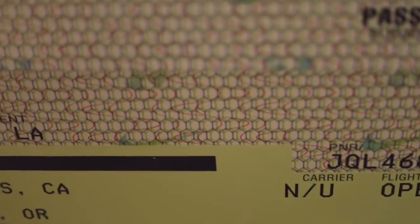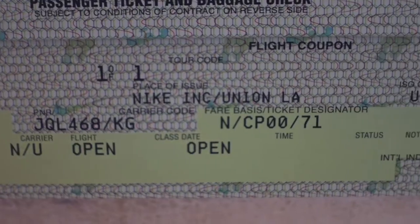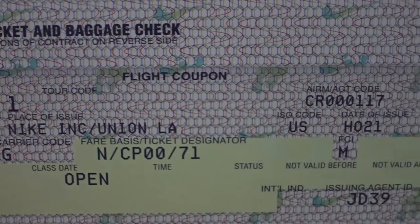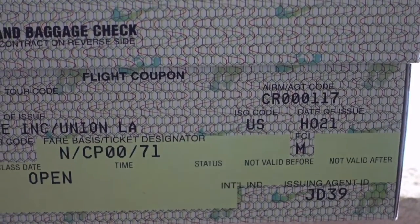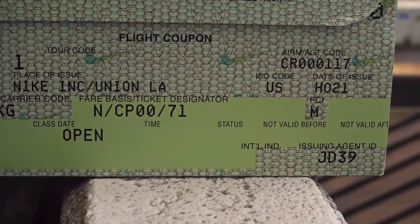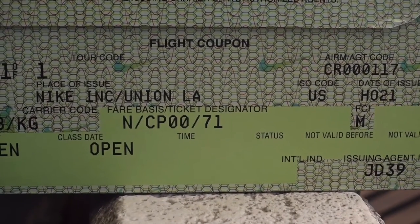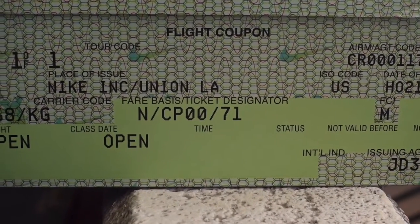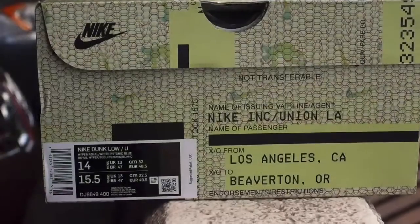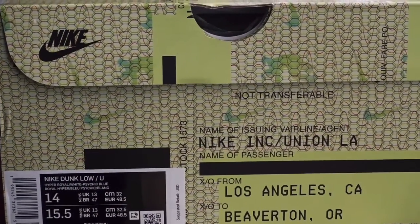This is the second one of the pack. I previously reviewed the purple pair. The pack pays homage to the cities that Chris and his friends used to travel to and previously called home, like New York, Los Angeles, and Tokyo. They used to travel to a lot of places getting sneakers.